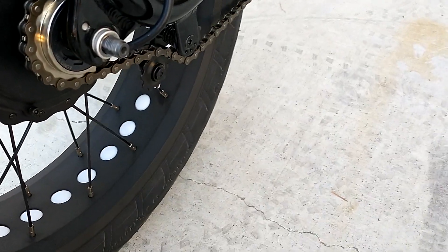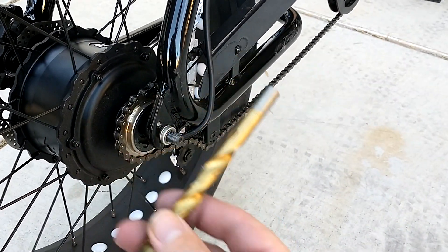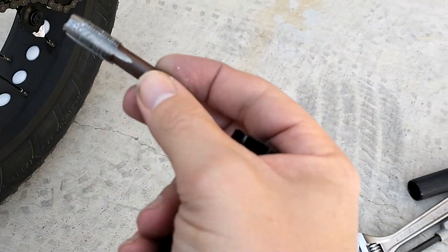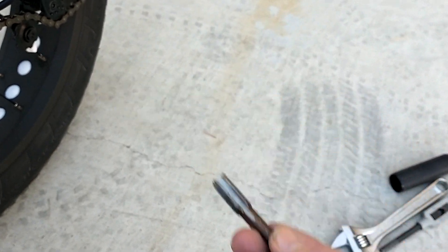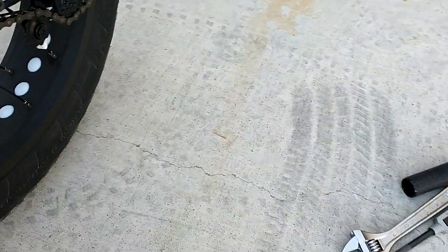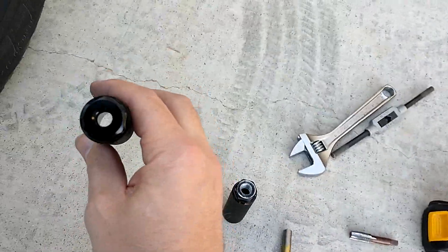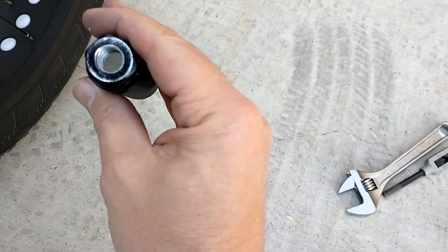I'll put the tap and drill bit sizes in the description too. I ordered two of these taps off Amazon — I'll put the link in the description, it was $7 for two. I took the original peg, put it in a vise, drilled it out, and tapped it.